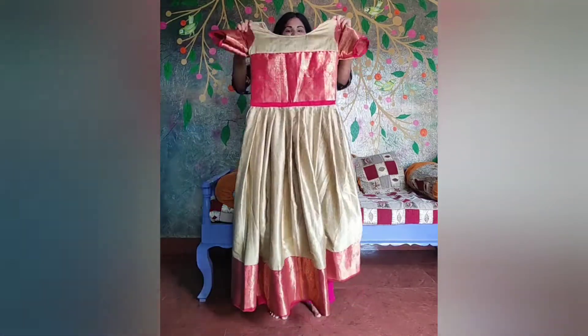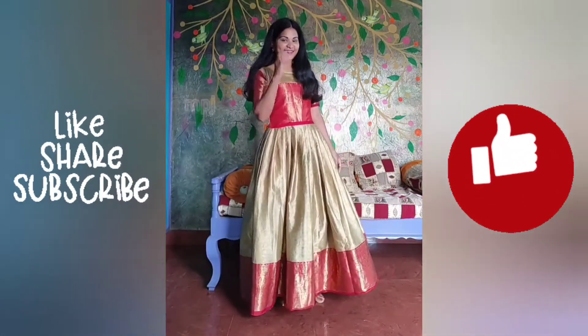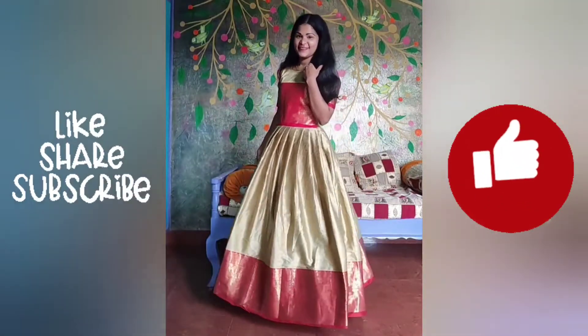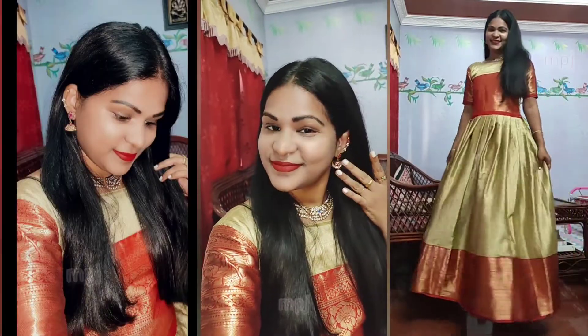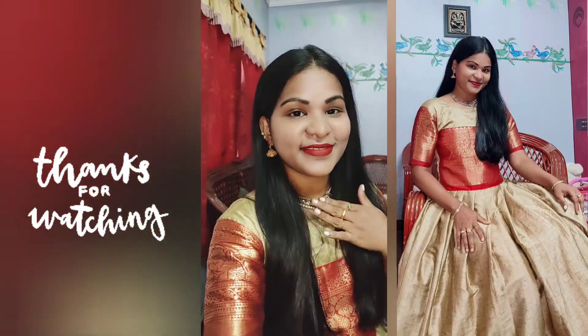If you are watching this video, please like and share. Please subscribe. Thank you for watching.